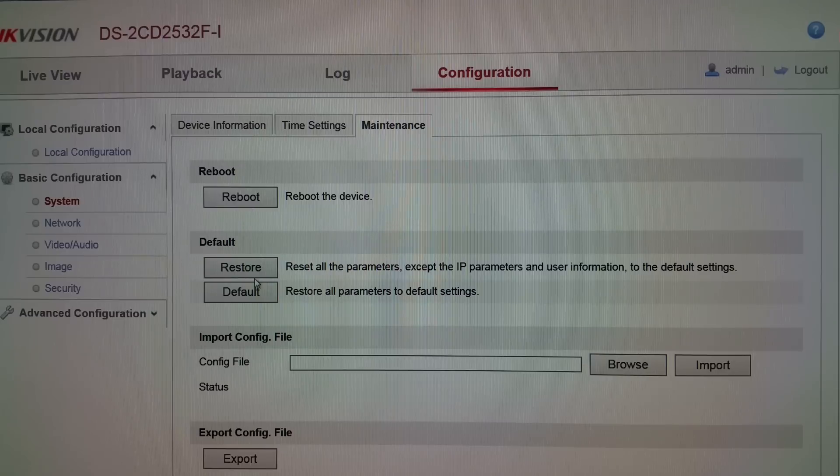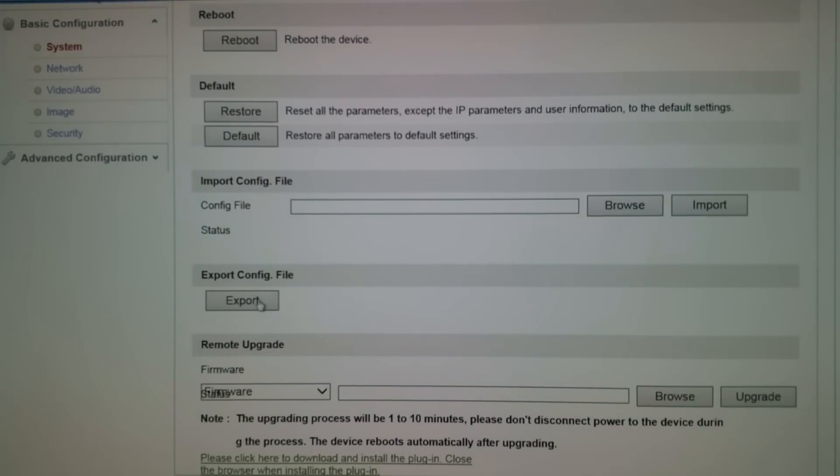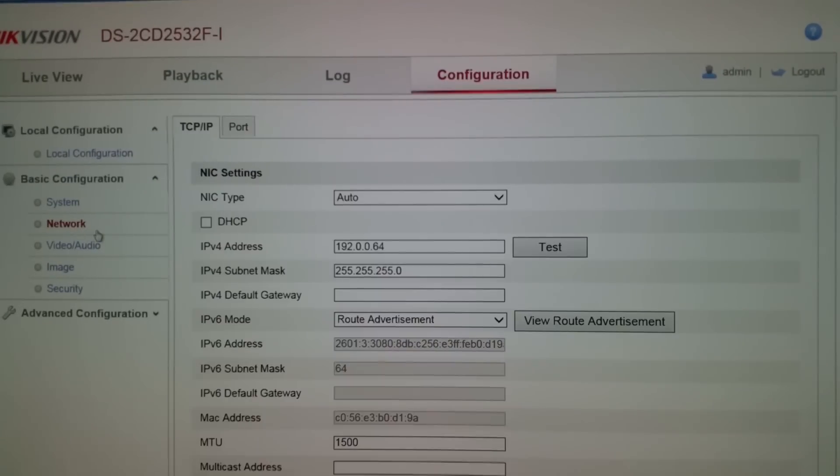Under the configuration button, let's look at some of the settings. If you wanted to reboot the camera you can do that here, restore the camera if you had certain parameters you wanted to reset, save a setting you really like, or default it to factory default. You can import your configuration if you had one, export it if you set up this camera to do certain things and want to save it for a later camera, and you can upgrade your firmware here by browsing to a file.